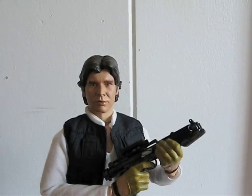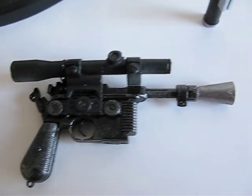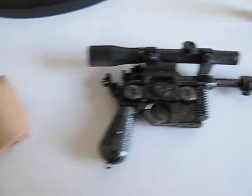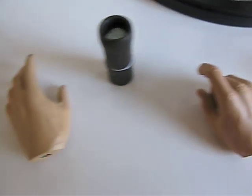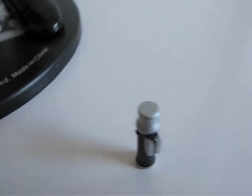Let's take a closer look at the blasters and all the other accessories. Here's his blaster. Here are the hands, the cup, and the little droid collar.